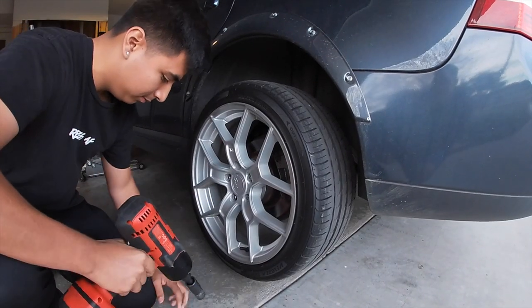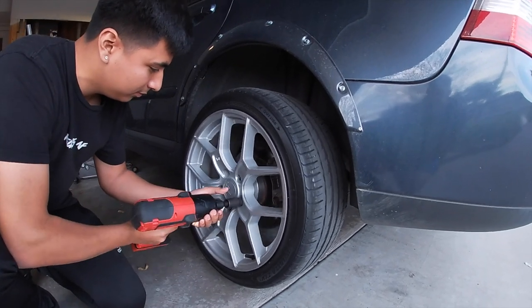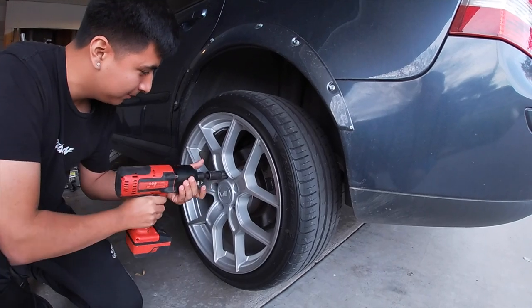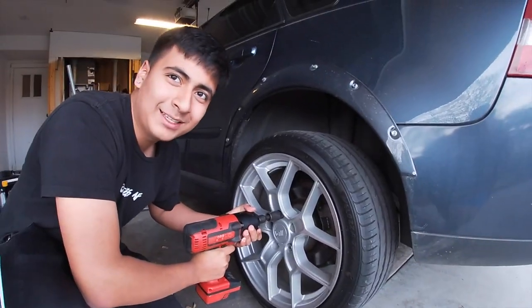Yeah, so guys like I said, we're cleaning it. Once we're done cleaning it, I'll get back with you guys. It's looking like a pit stop for NASCAR.